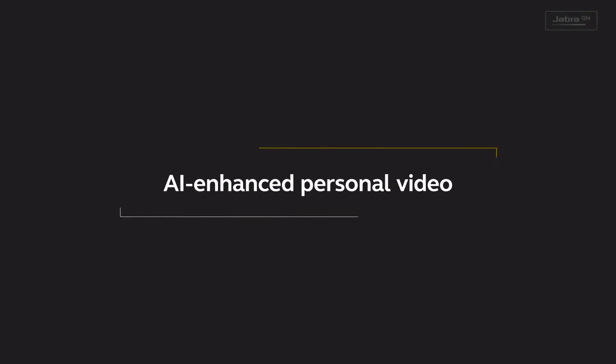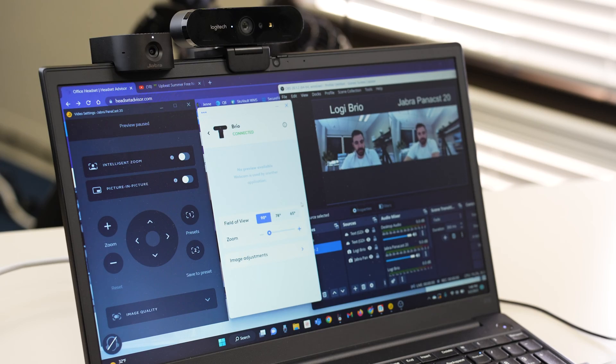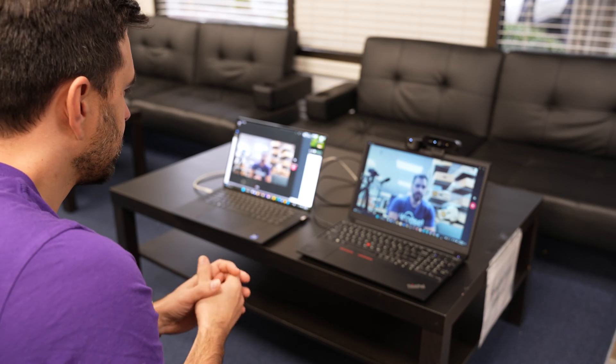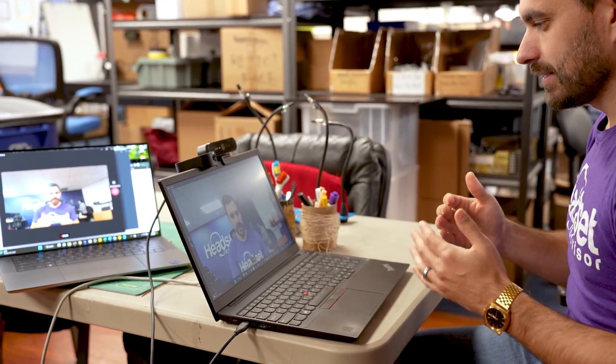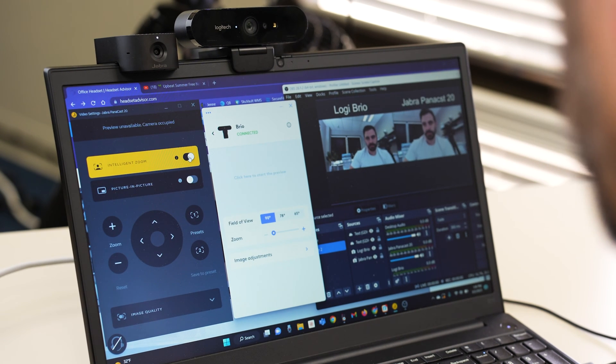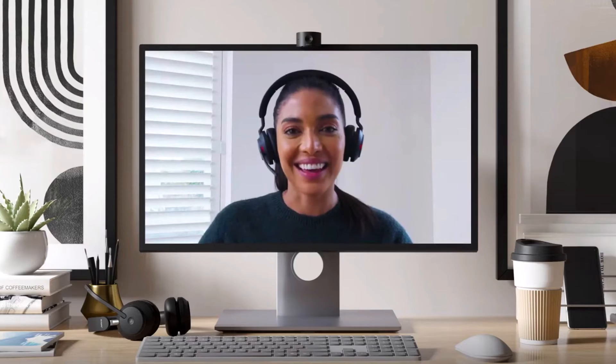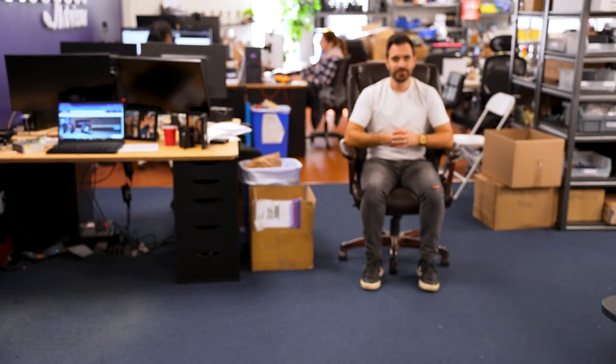One of the biggest differences is that Jabra has AI-powered technology built into the webcam. Both webcams can change their field of view from 90 to 75 to 60 degrees, but the Jabra even goes down to 45 degrees at 5x zoom. The first AI feature is intelligent zoom, which uses face tracking technology — even with a face mask — to automatically zoom you into the right frame. This makes video conferencing more engaging, and can even be used as a small huddle room camera to get a couple of people in frame.